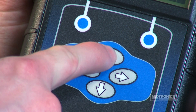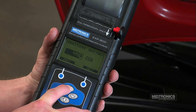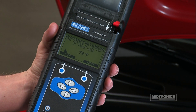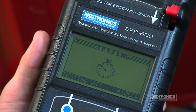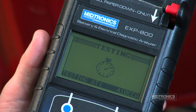Using the arrow keys, enter the rating number and press the Next soft key. The last step is to measure the ambient temperature of the battery. Hold the bottom of the analyzer approximately 2 inches above the battery case. Once the temperature has stabilized, press the Next soft key to continue. The analyzer will now begin to test the battery.